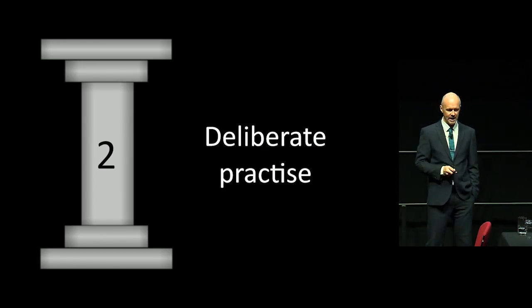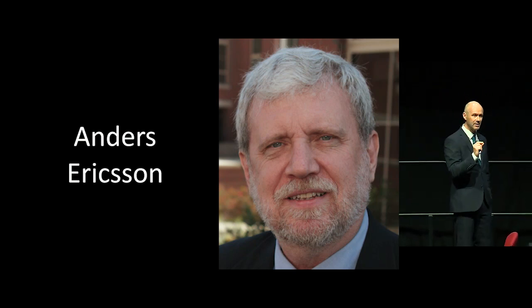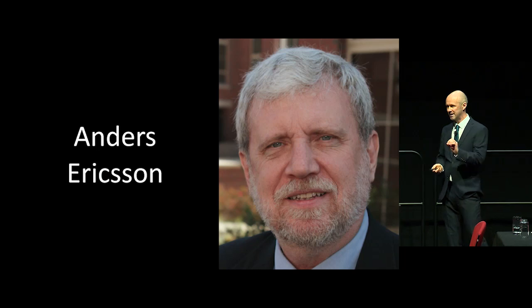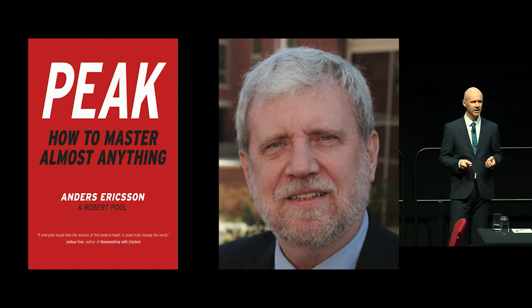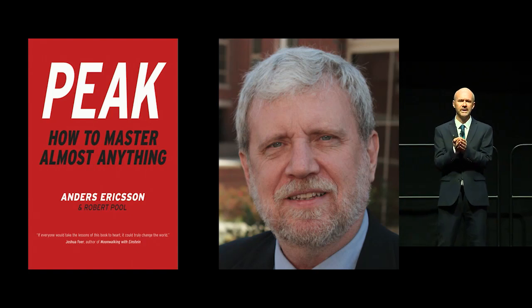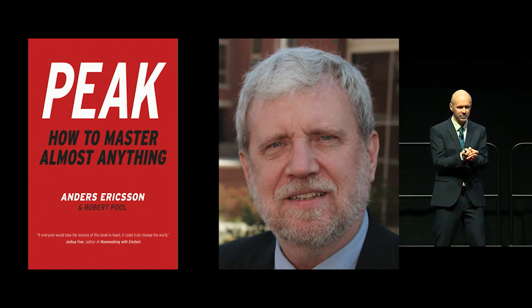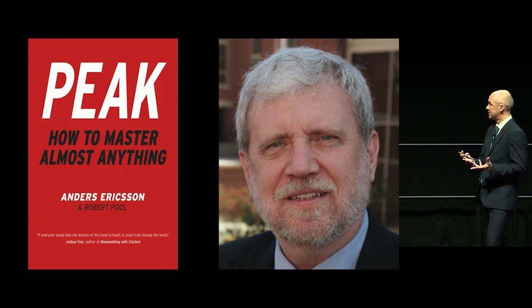The second thing is deliberate practice. This is Anders Eriksson, a Swedish psychologist based in America — he's the world's leading expert in human performance and expertise. He wrote a terrific book. What he says, in a nutshell, is none of us are born brilliant at difficult things. None of us are born brilliant at making dentures. It doesn't come naturally — it's just like chess, golf, or any other difficult skill.